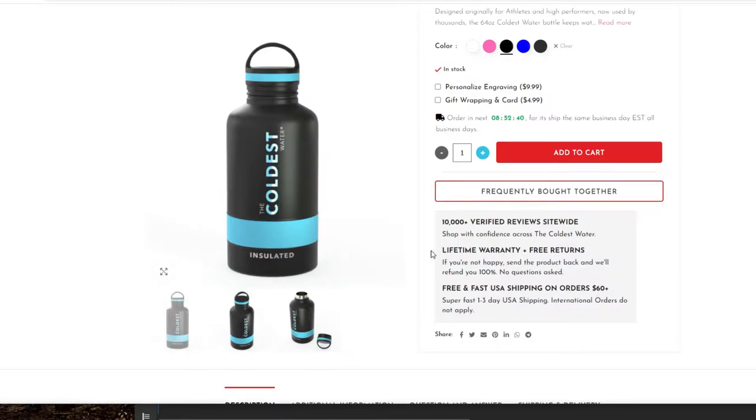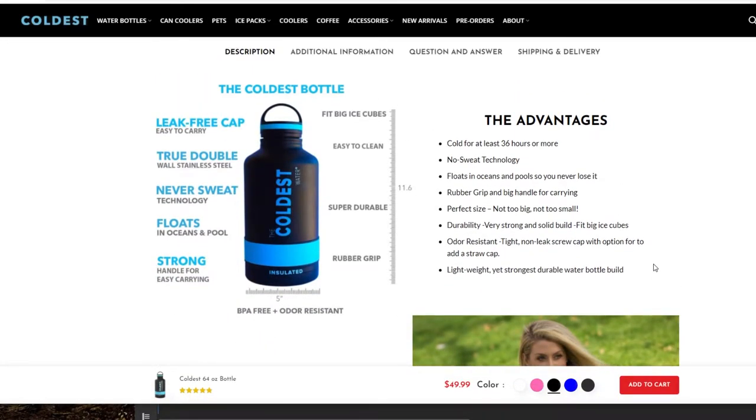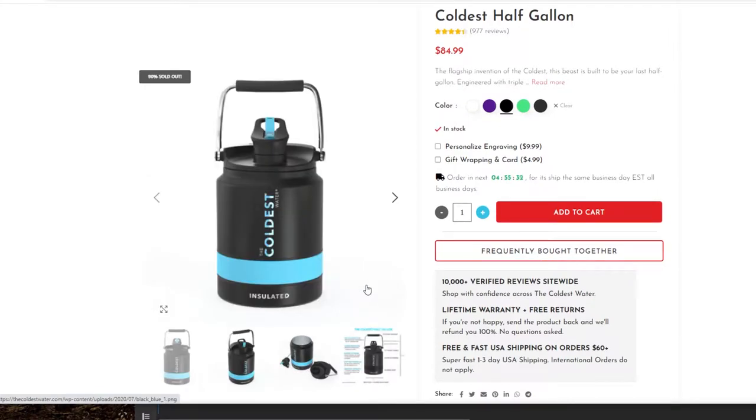It boasts a lifetime warranty and free returns, which I love — I like stuff that's guilt-free. It's designed in the United States, which is pretty cool. It boasts a lot of cool features: it floats, it doesn't sweat, has a leak-free cap, and is very durable. I was really attracted to this half-gallon design — this is what I was actually eyeing.